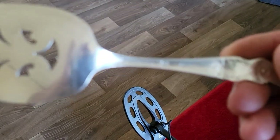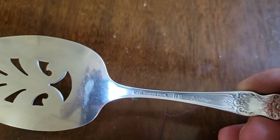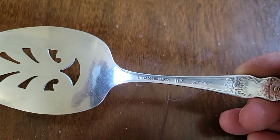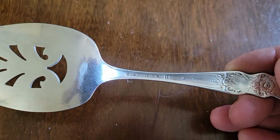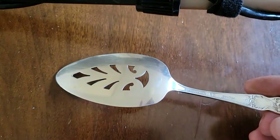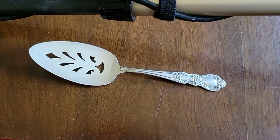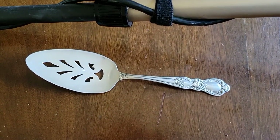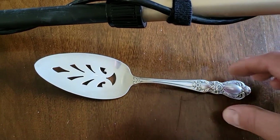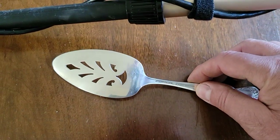So it's got to be sterling silver, which is odd because it's not marked. It could be so old it's before they marked them as 925 or sterling. There was a law that came into effect that said anything selling as silver had to be marked. That's pretty cool.